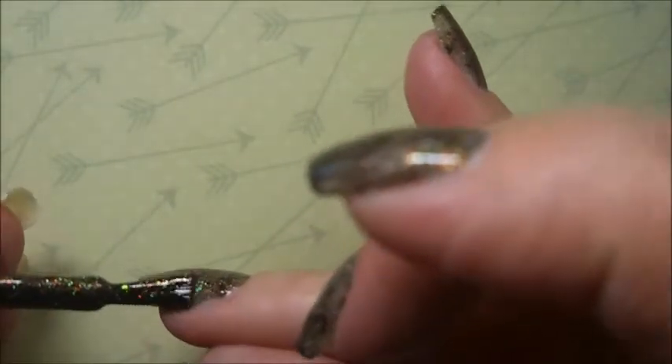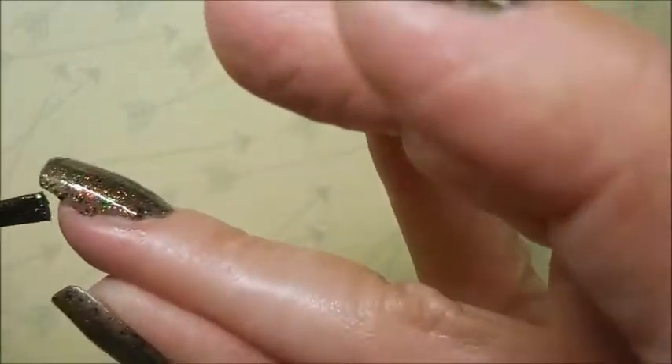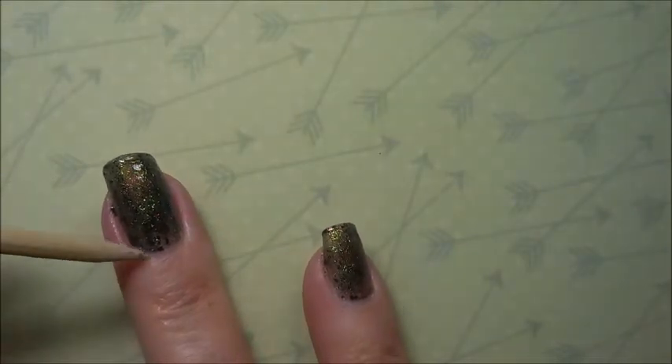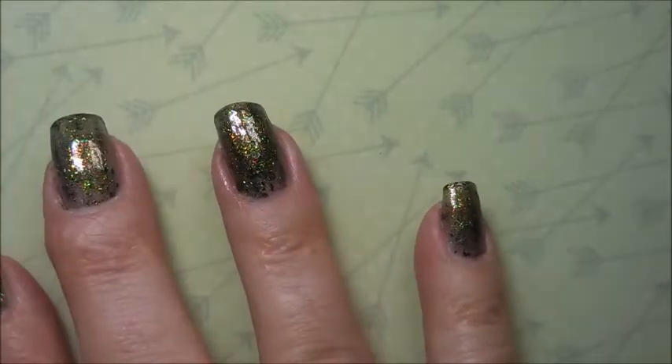I'm trying to be very careful to get over to the edge without getting it all over my finger, because I don't like cleaning up flakies. They're not that bad, but I don't want to have to clean anything up if I don't have to. I'm going to pop in here with Woody and do a little bit of scrapey cleanup.